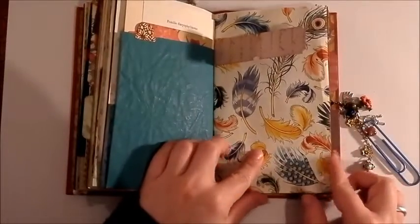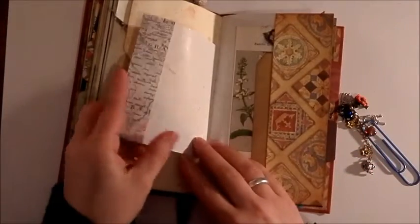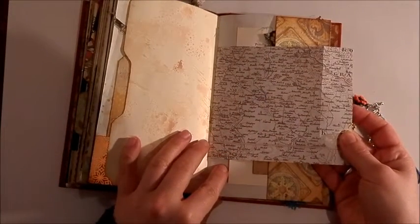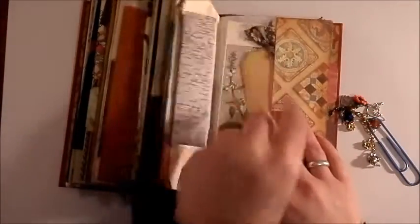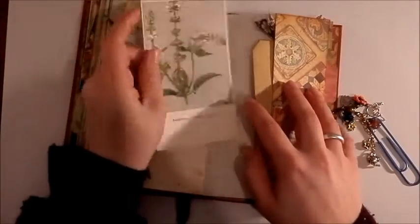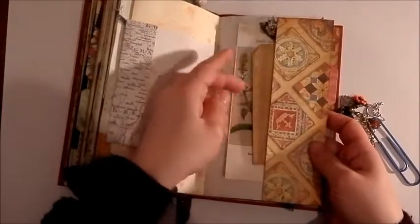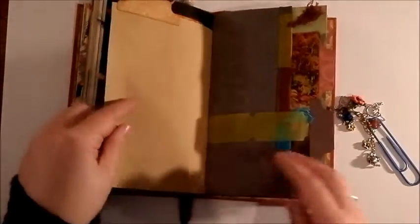This friend of mine also really likes feathers, so I put the feather paper in it. There's another pocket file for the page. There's like a road map of that place in the Czech Republic — really cool. And there's another one of those illustrations — that's basil and there's a sage. She's a trained chef, so I thought she might like the pictures of the garden herbs and vegetables.